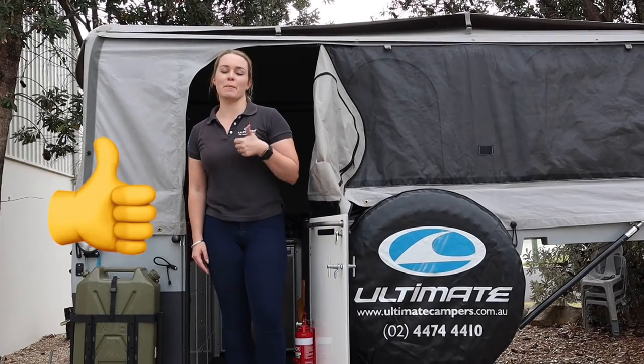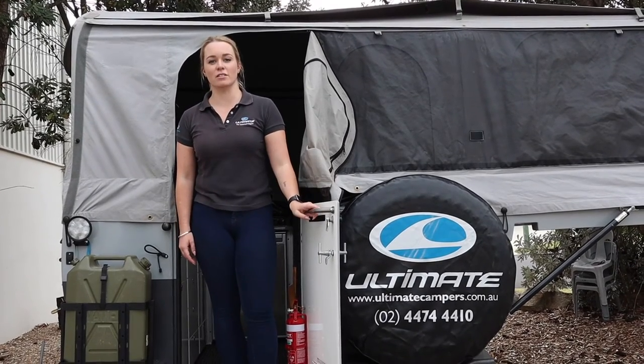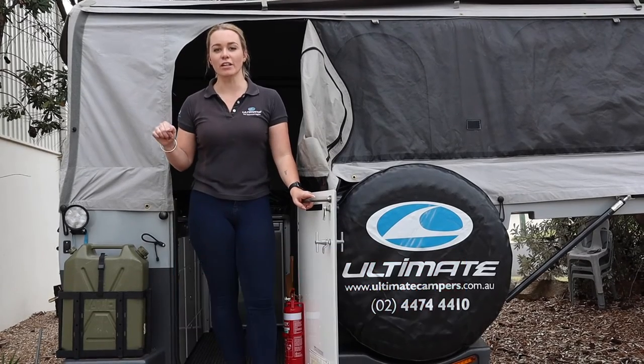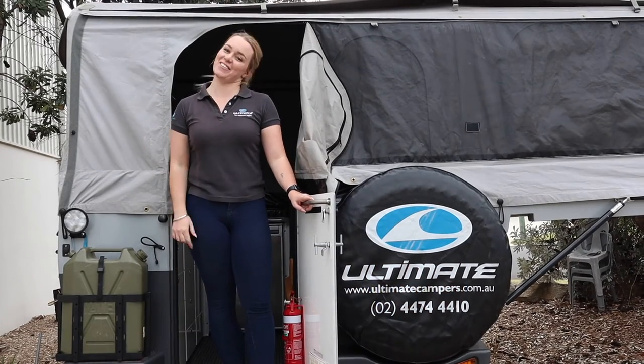Thanks for watching today's video guys. If you liked this kind of video don't forget to give us a big thumbs up and consider subscribing to our channel — you can do that by clicking the big red subscribe button below, or I'll link it at the end of this video. Until next time, we're going camping!